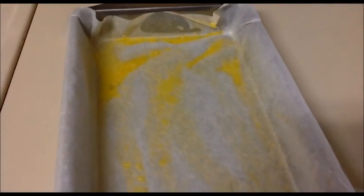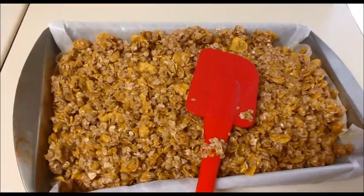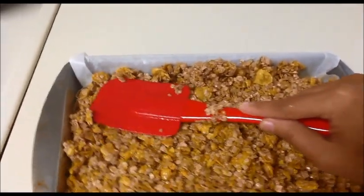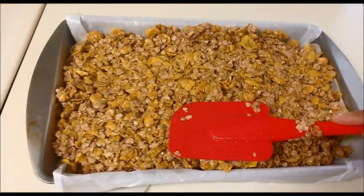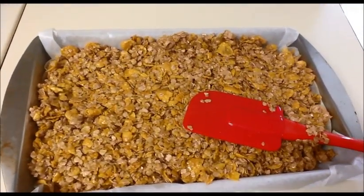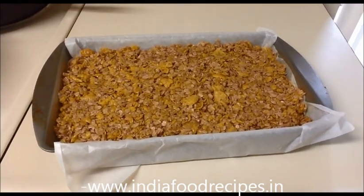Instead of butter spray you can use cooking spray or whole butter — it's your choice. Now I am going to transfer this mixture into the pan and press it gently. I already preheated the oven to 350 degrees. I am going to place this tray inside the oven and after 25 minutes let us see the result.